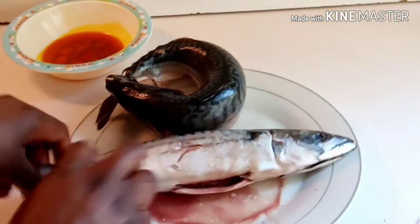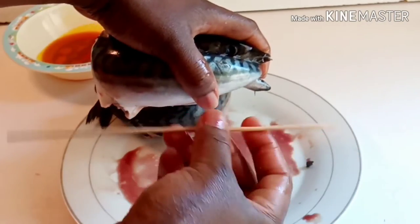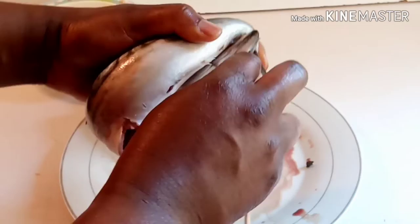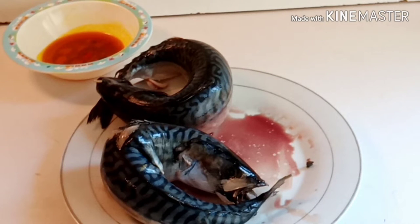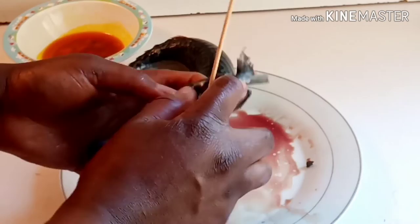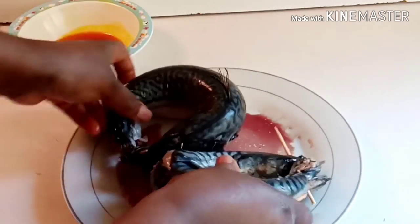Now I'm doing the other fish the same way — taking the tail and passing it into the mouth, holding the tail on the other side. I'll use a toothpick to pierce from the nose through to the tail. My first toothpick broke, so I'm bringing in another one with a sharper tip. I pierce it from the nose to the tail through the other side of the nose, then break off the excess. This is it!